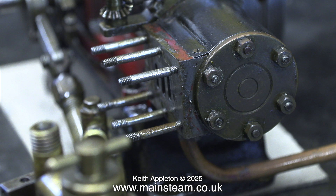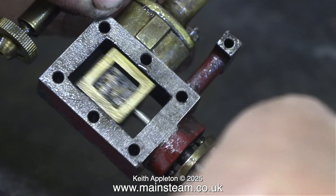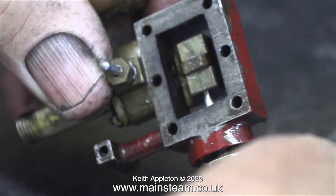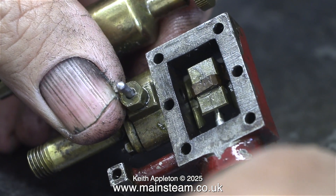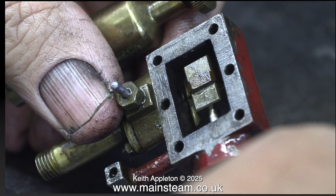I removed the steam chest assembly complete with all the parts attached to it. Now it's time to look at the valve. It looks very standard from this side, but it's only when you turn it over that you can see that the mechanism is entirely different from the current design of the smaller Stuart engine slide valves.